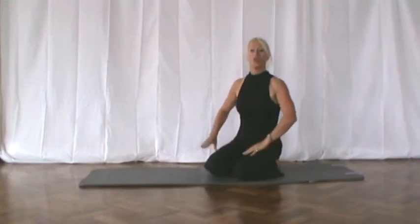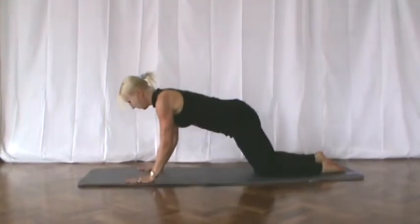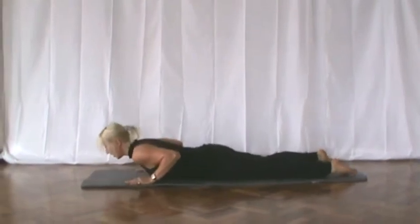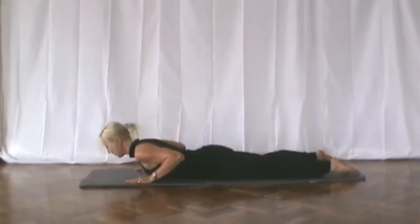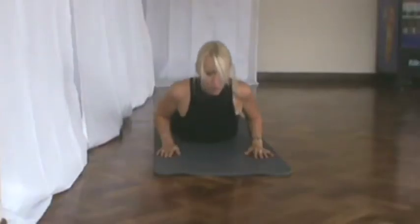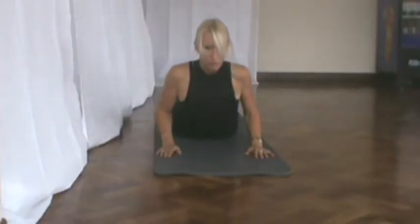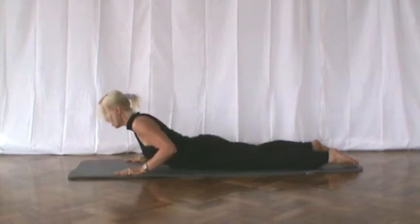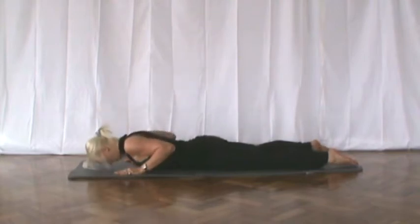First of all, we're going to take ourselves down onto the floor. Lie onto our front. Take your hands under the shoulders. Make sure the tummy muscles are in and lift the shoulders up. Arms as straight as you can. If this hurts, come down immediately. Otherwise, hold it there. Make sure you breathe. Breathe out. And slowly release it down. And rest.